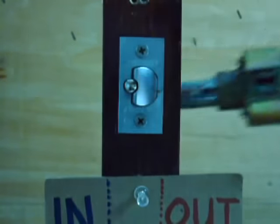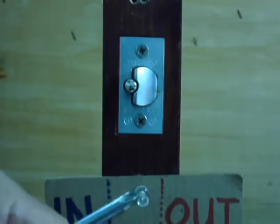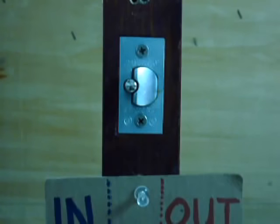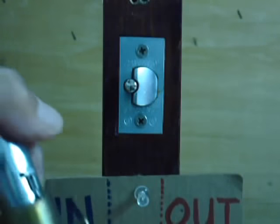And that's how to remove the knob lock set properly without any damage. This is another tutorial for a different brand — thanks for watching, good day!